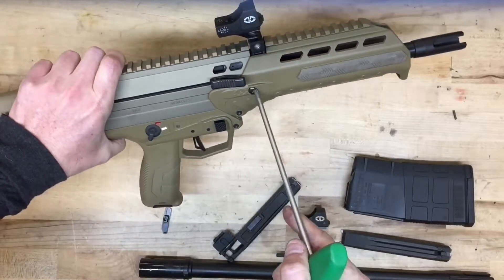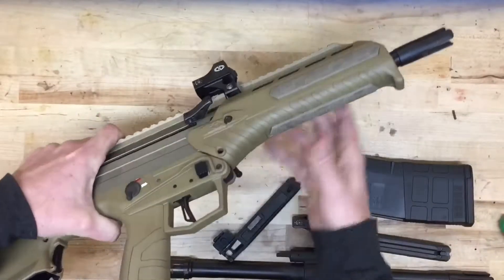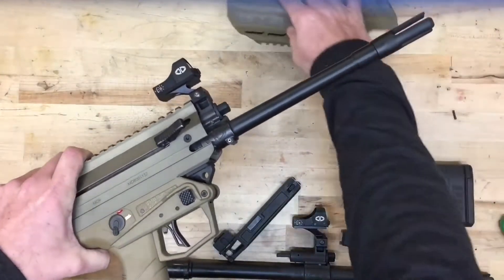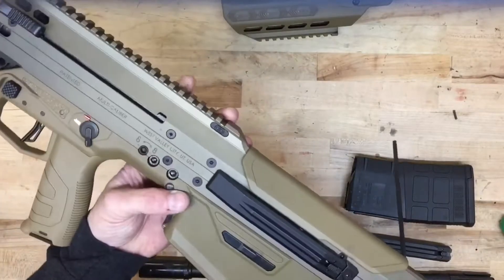You can visually inspect as well. First thing I'm doing here is removing the handguard off the front of the rifle — just loosen the two torque screws and then punch the pin through. The handguard slides off the front.